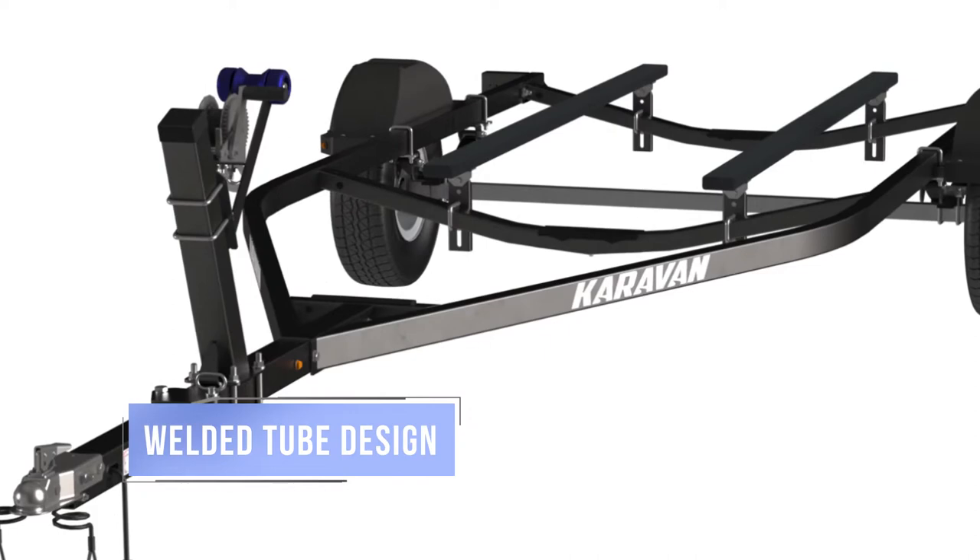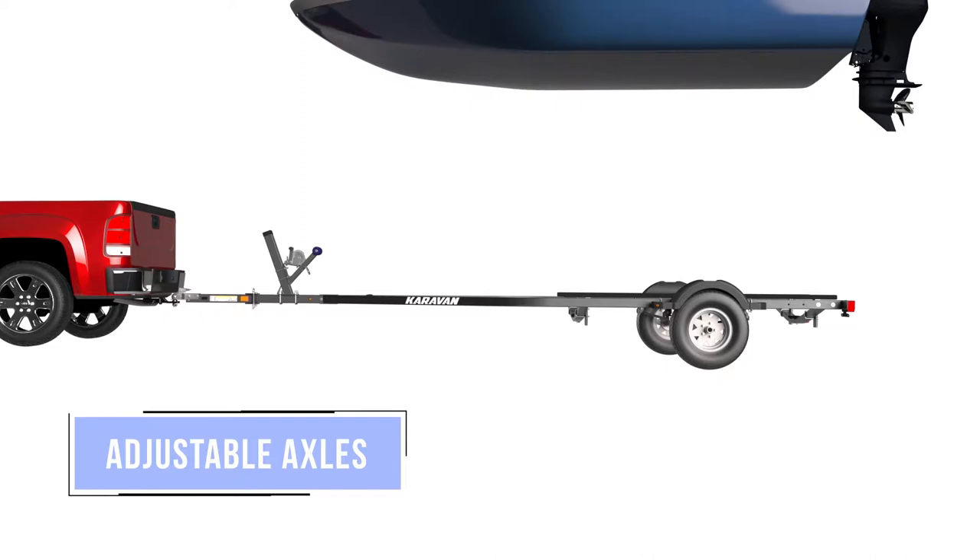We use a welded tube design instead of the C-channel found on most marine trailers, and with our adjustable axles your trailer can be dialed in to perfectly fit your craft.